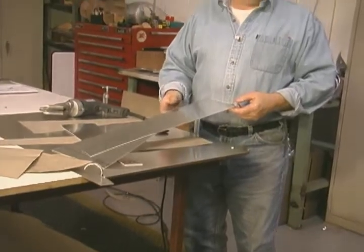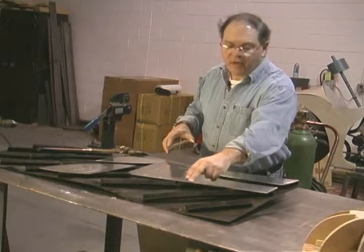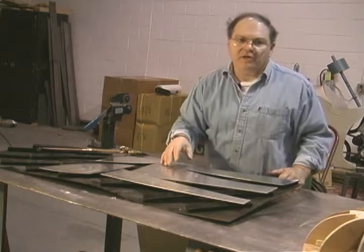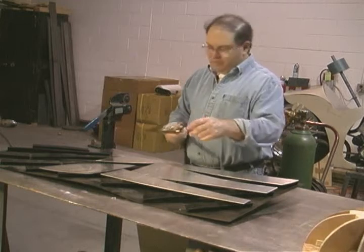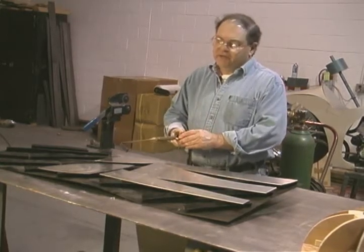We'll see you over at the annealing table. You can see it's just a sheet of steel with some angles welded to it, and by placing the metal on top of the angles, when we do the annealing we don't lose the heat to the table. I've got a rosebud tip, ideal for annealing — it provides a lot of heat and makes the job go quickly.